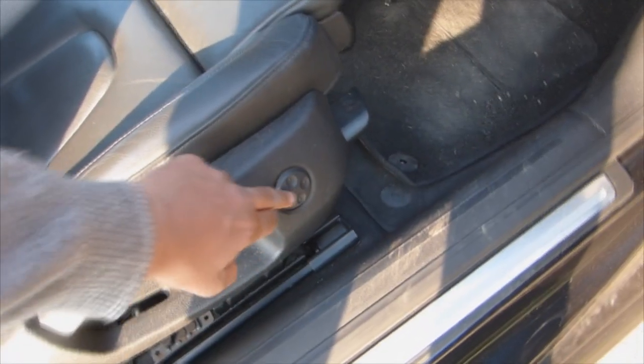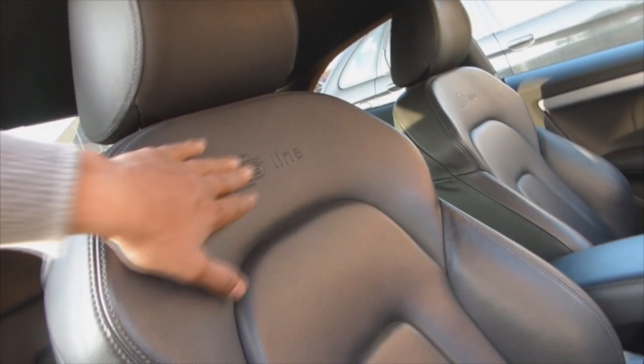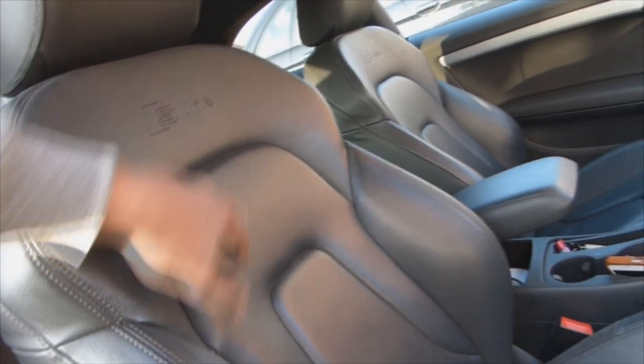We've got adjustments down here for the lumbar controls on this particular model, and you can also adjust this section which actually pulls forwards and backwards — I don't really use it to be honest, but it's a nice feature. It's got the S-line on the seats as well.